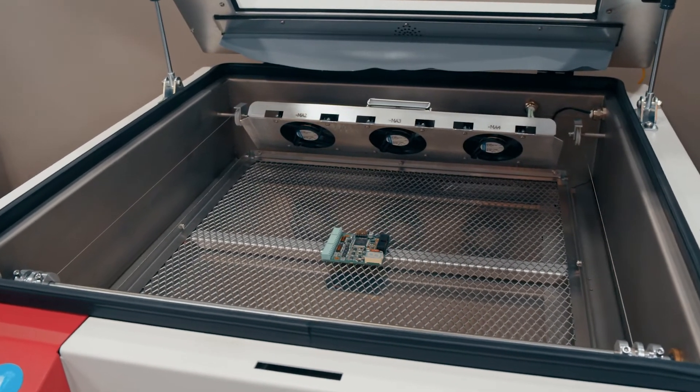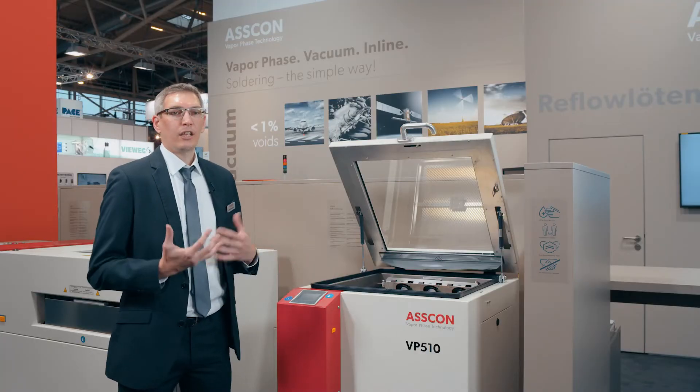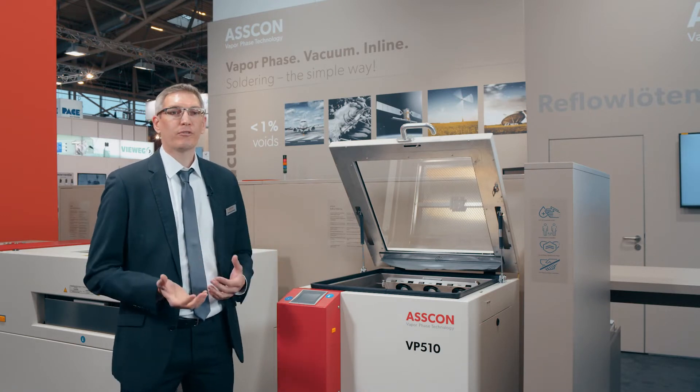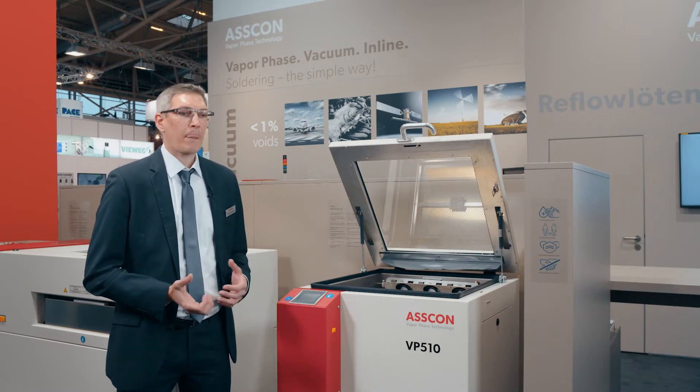These machines are vapor phase soldering machines, so we boil a liquid inside and the vapor then condenses on the cold product and transfers the energy into the product. This technology enables a few benefits: very low energy consumption, the possibility to solder completely oxygen free, and the possibility to solder a lot of different products.